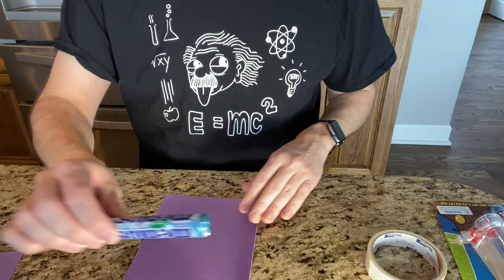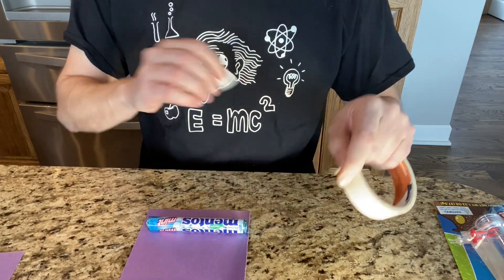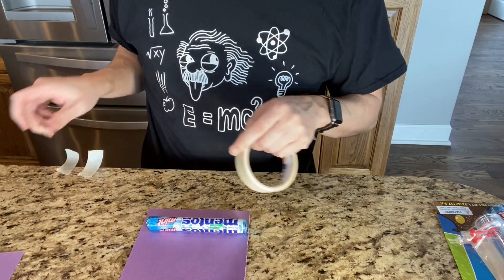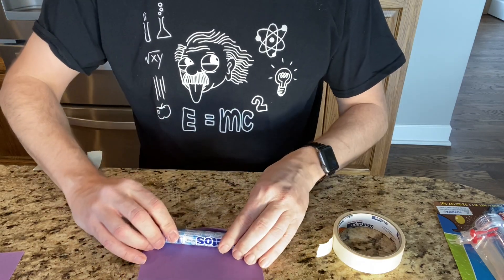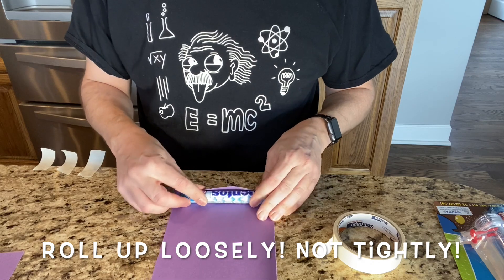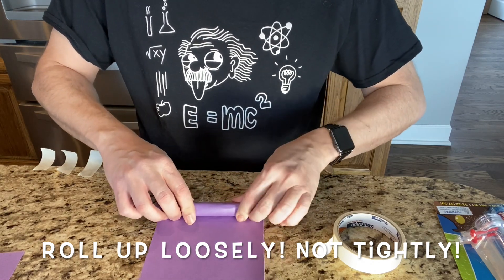You take this and line it up. I suggest getting a couple pieces of tape ready and set to go on the side. Then take your construction paper and roll it tightly around your Mentos candy — it'll give you a nice tube.